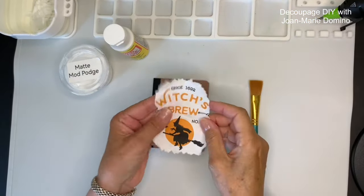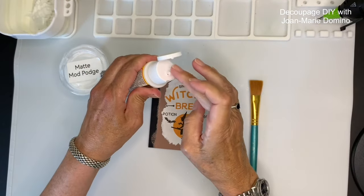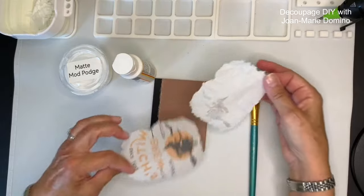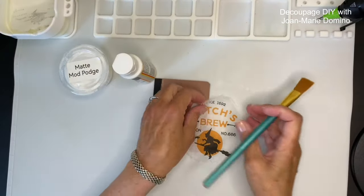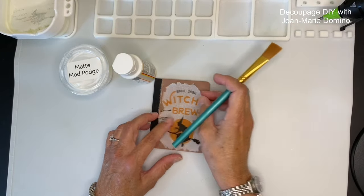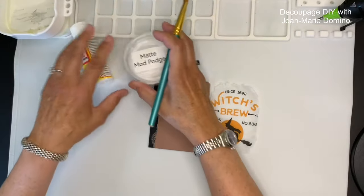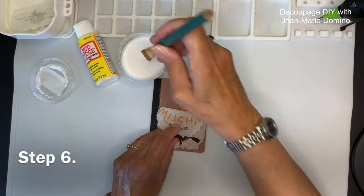Now that I have the napkin torn to the size I want, I'm ready to put it onto the top of the notebook. First I need to separate the ply — I only want to use that top printed layer. A little bit of mod podge between my fingers and those other two layers come right off. I'm going to put it back down so you can see the contrast between the white napkin and the brown cover.